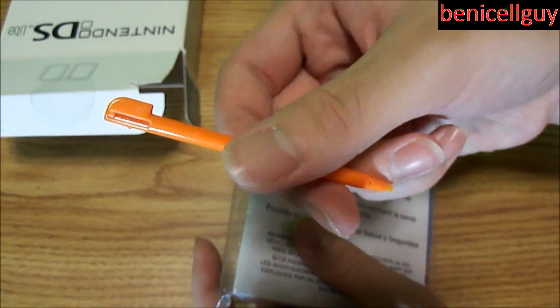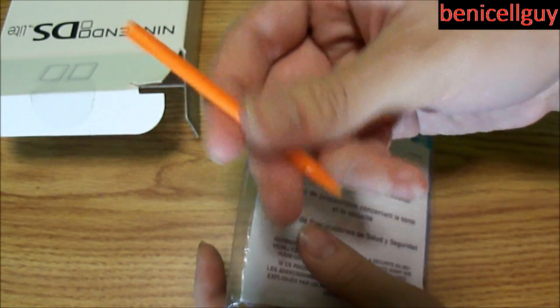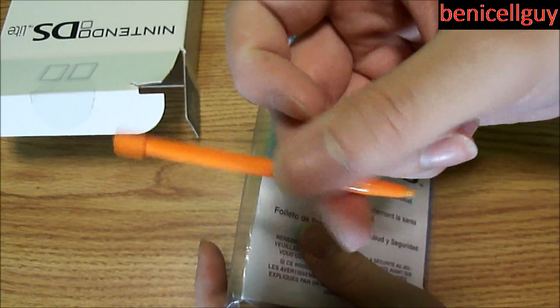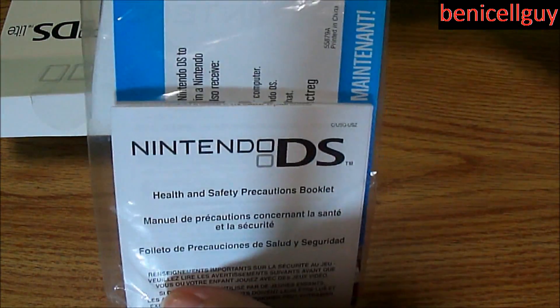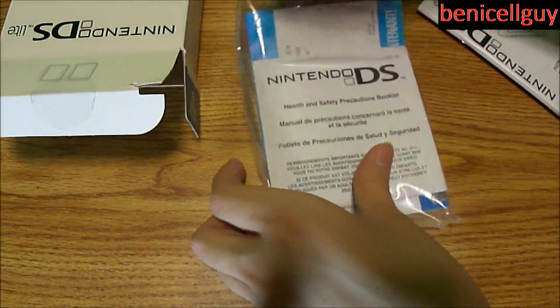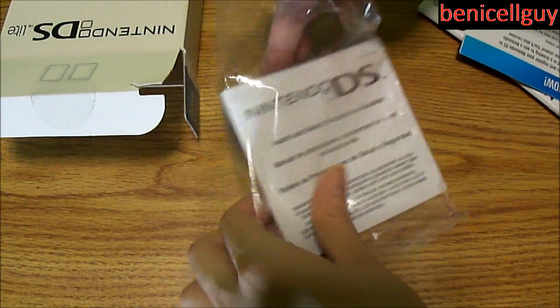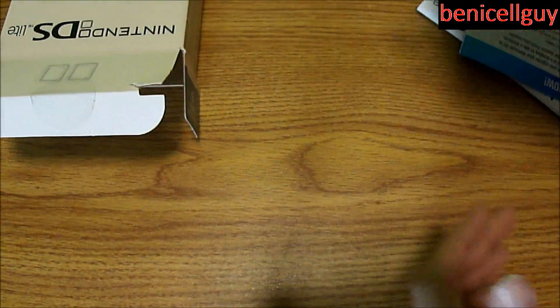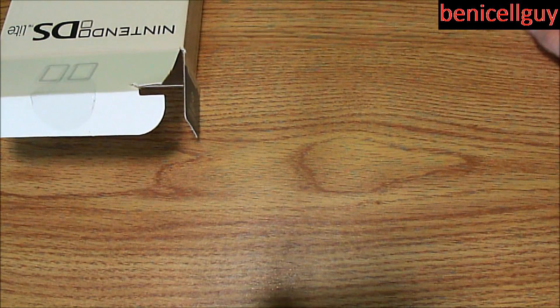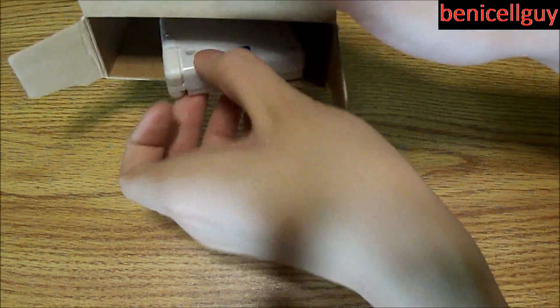You also get an extra stylus. The reason you see an orange one instead of a white one is because my brother lost both white ones. We have an instruction booklet, a register now card, and some health and safety information. But what we really want to see is the actual DS itself.